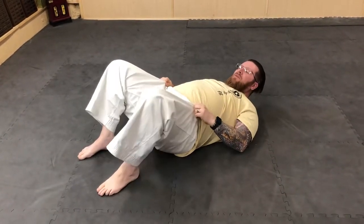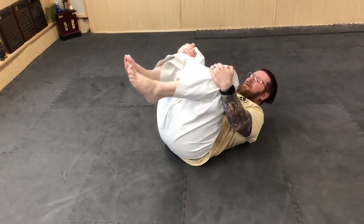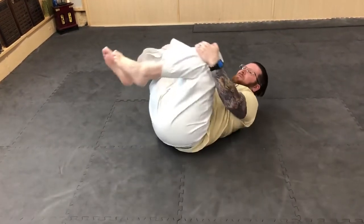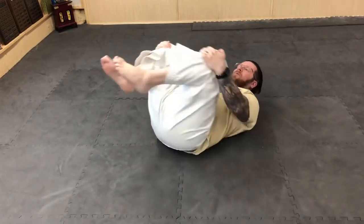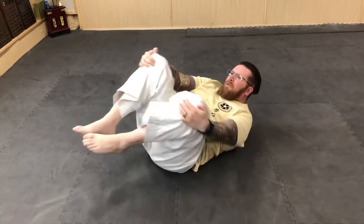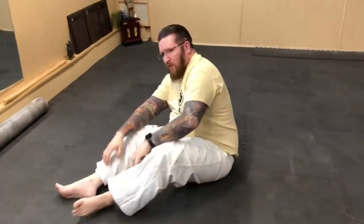The last exercise: pull your knees up to your chest and roll around in a circle five to ten times, then roll in the opposite direction. That's a nice little exercise to help loosen up your lower back.